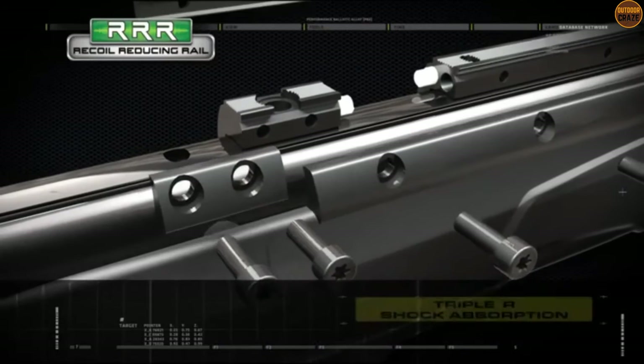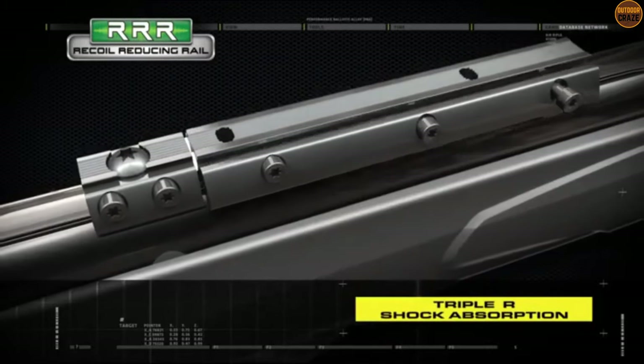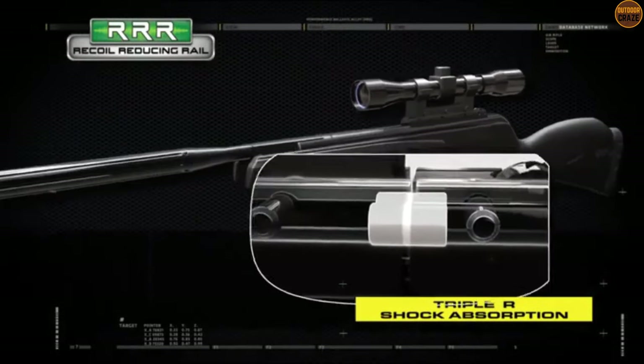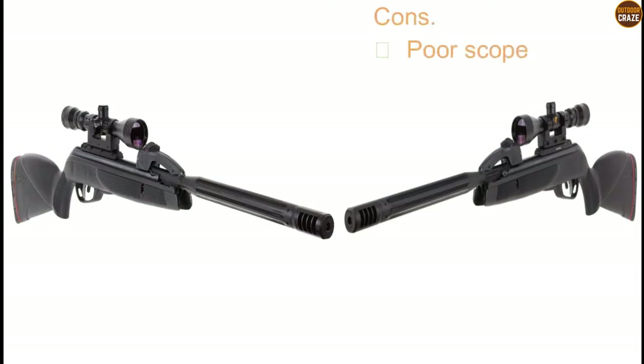There is a recoil reducing rail (RRR) feature for further recoil reduction. A WhisperMaxim sound reduction system and the 4x32 scope improve the functionality of the gun. Its pros are it is easy to cock, it has less recoil, and it is a 10-shot repeater. Its con is that the scope is not the best. Overall, this is an addictive air gun that allows 10 shots per refill, and it is all fun.